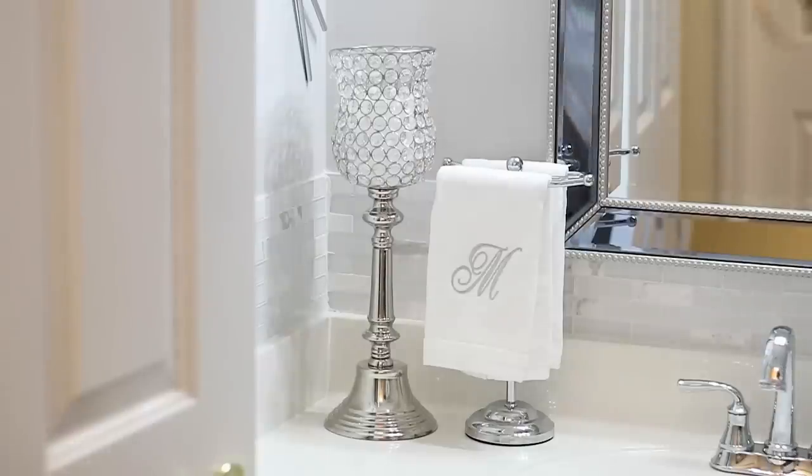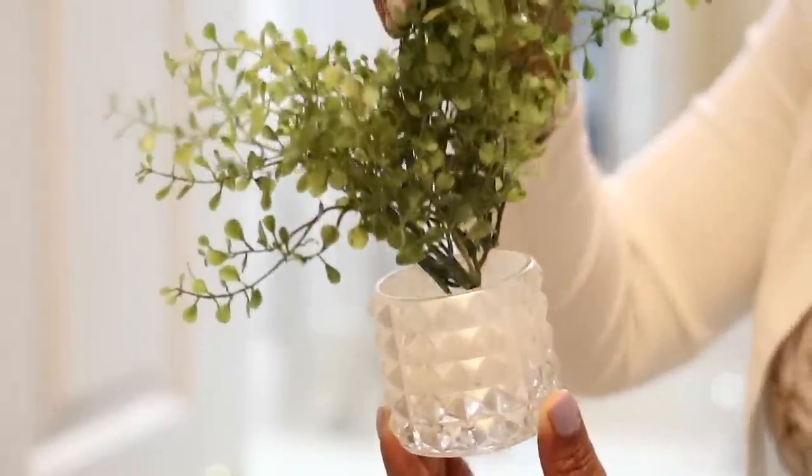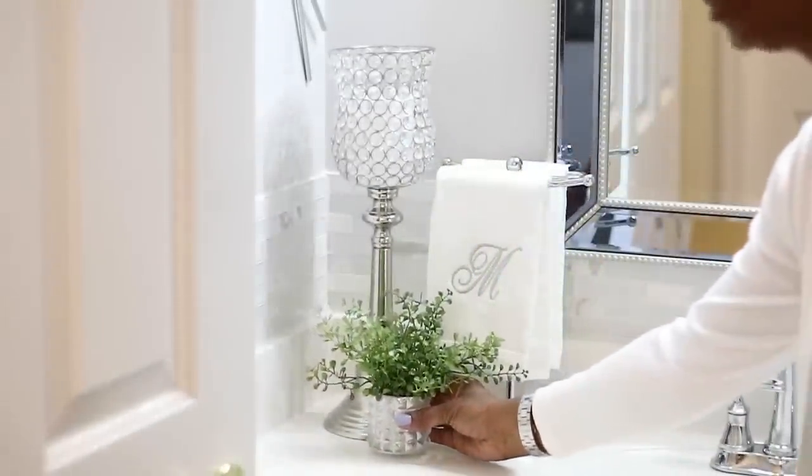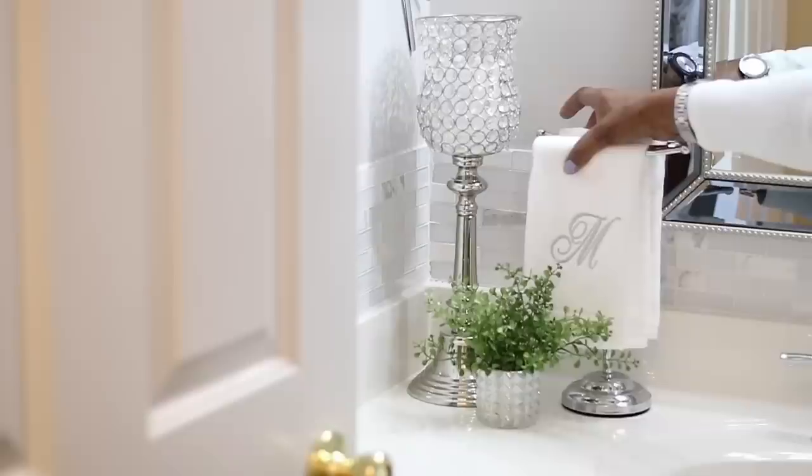The final thing I'm going to put over here is right in front of those two. I'm going to add a little bit of interest by putting this tea light candle holder that I got from the Dollar Tree, and I just put a little bit of greenery in there from Hobby Lobby right in the front of it, just to give it a little bit more interest. That is all I'm going to do on that side of the sink.